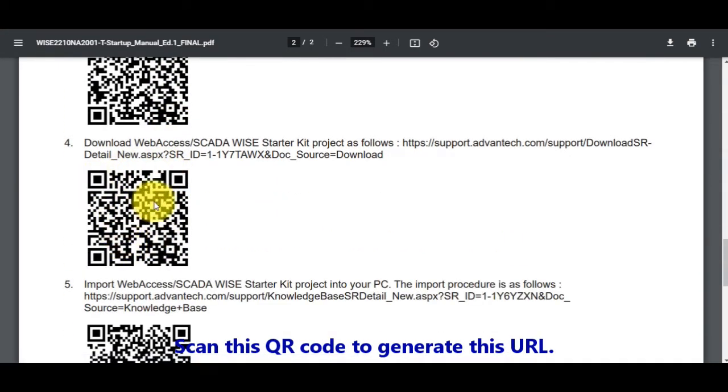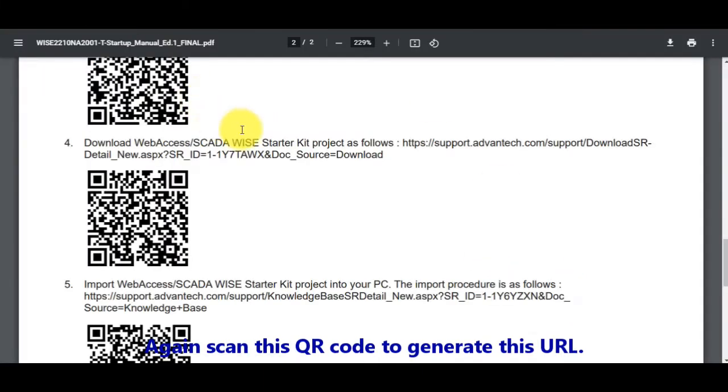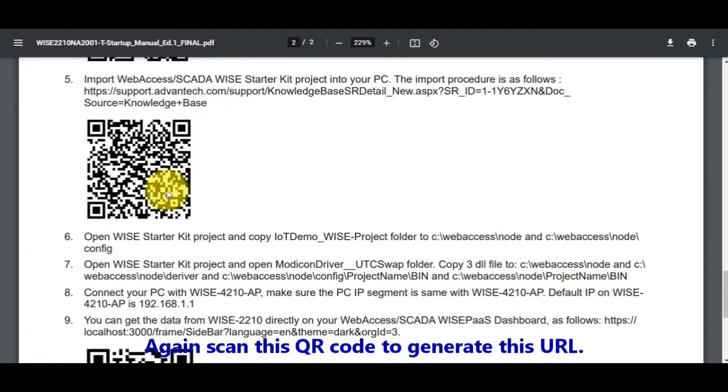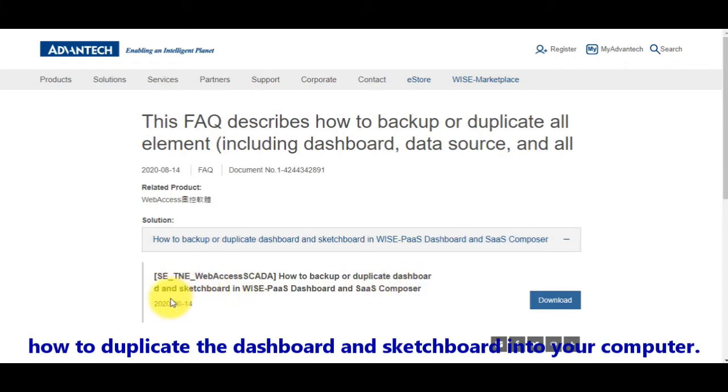Scan this QR code to generate this URL to download the WISE starter kit on our support portal. Again, scan the QR code to generate this URL and download the FAQ, which explains step-by-step how to duplicate the dashboard and the stageboard into your computer.